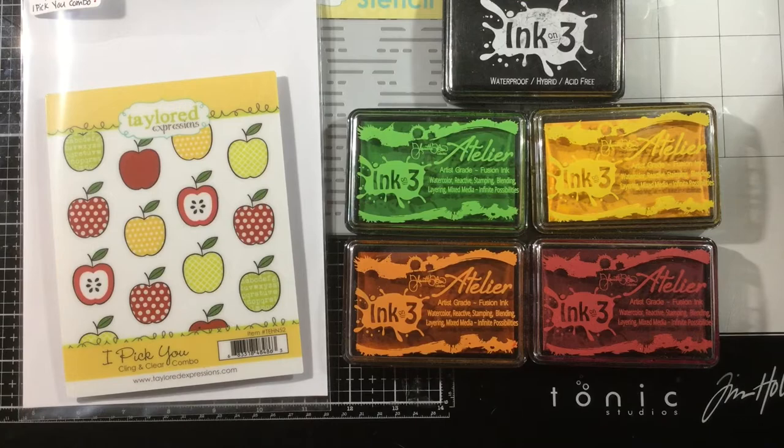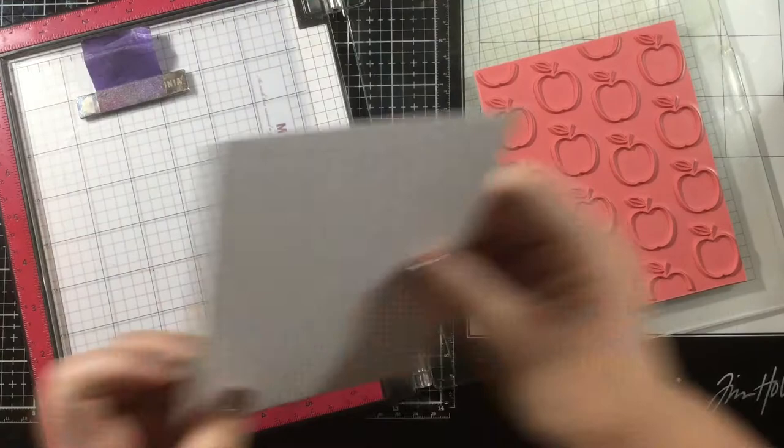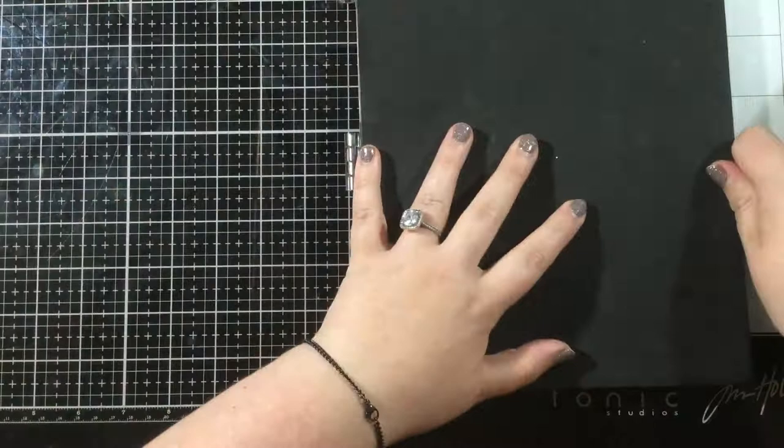Hi everybody! It's Linnea here for Ink on 3. Today I have a really special project to share with you. I'm going to be creating a set of cards for my son's teacher, and I'll be using some Atelier inks along with a stamp and stencil combo from Tailored Expressions.